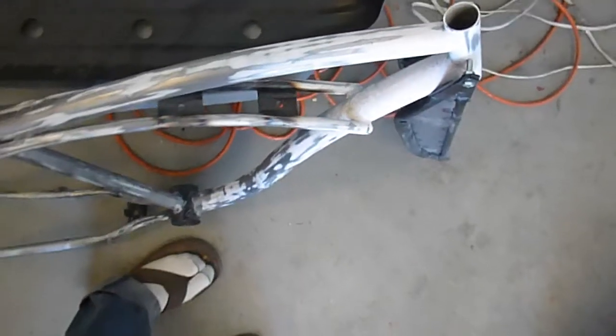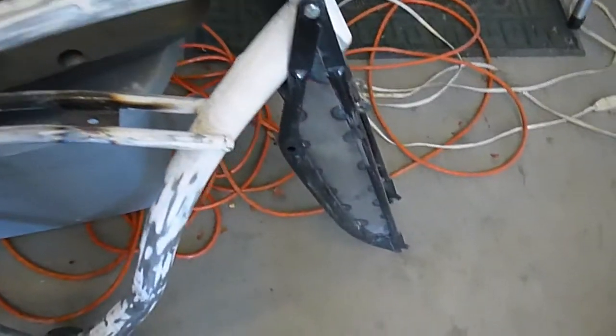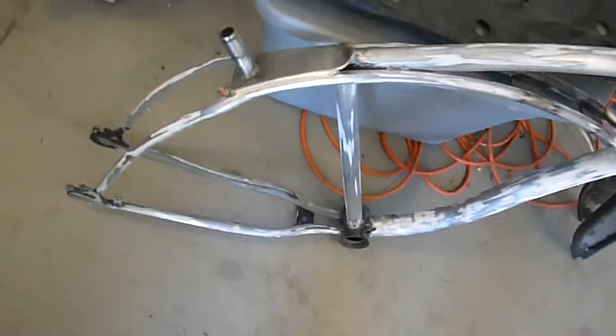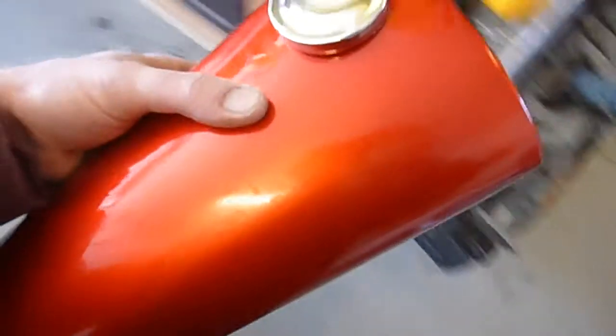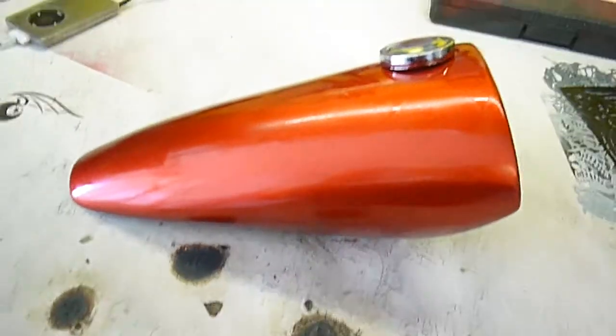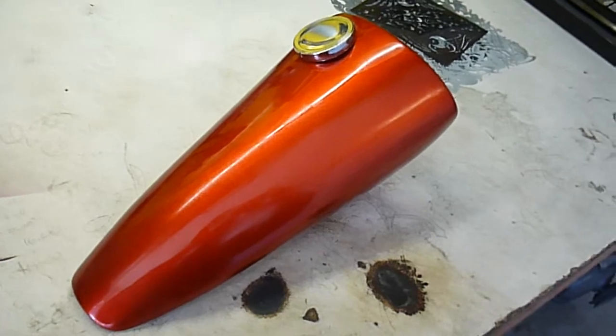I just don't want to touch the paint right now until this is all done. You can see the direction I'm going with the design on the front forks and the rear. It's a pretty cool little tank.